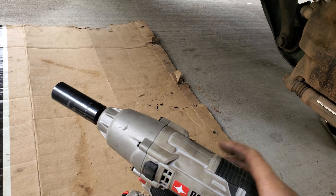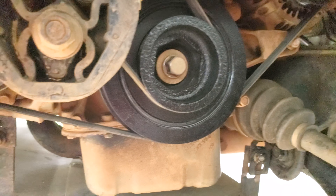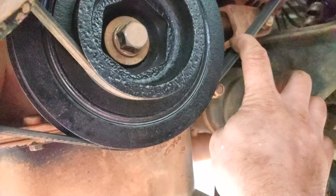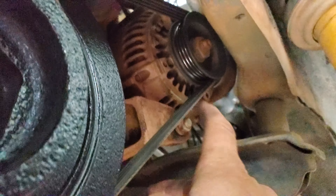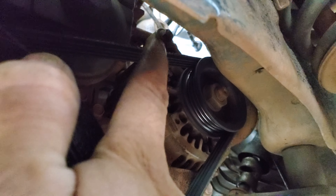The extra weight is gonna help give you an easier time taking it off. To take off the alternator belt, go ahead and just loosen this guy, and right here go ahead and just loosen that guy too, and then this whole thing is gonna come forward. This is the one for the tension side.